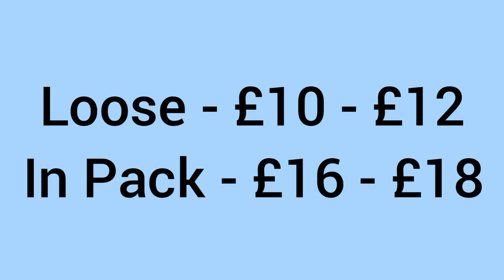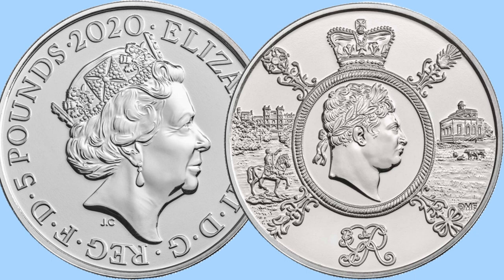We'll now move on to the value of the coin today for a collector. There are two ways to get this coin: loose or still in the bulk pack. For a loose coin, about £10–12 will buy you one, and if it's still in the original bulk pack from the Royal Mint, around £16–18 — a higher price for one still in the pack. You can see they're all above £5, so it sells for above face value due to its collectability.